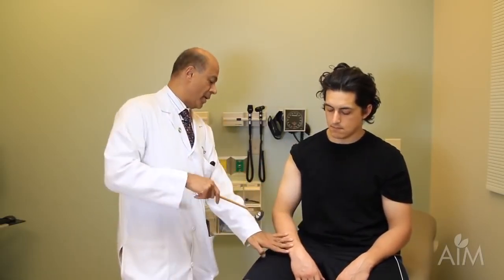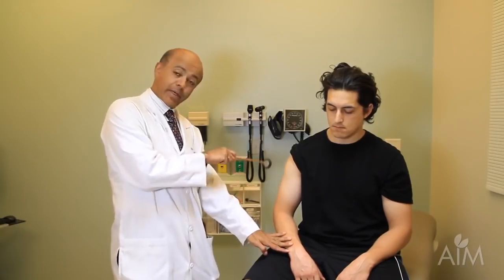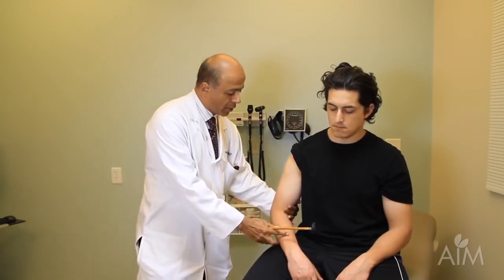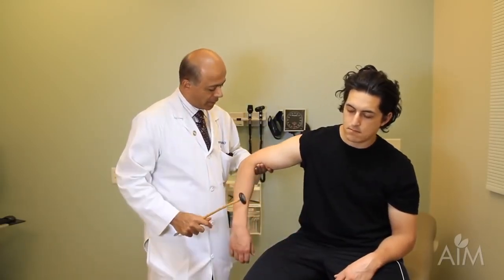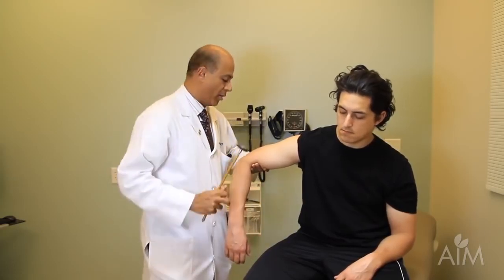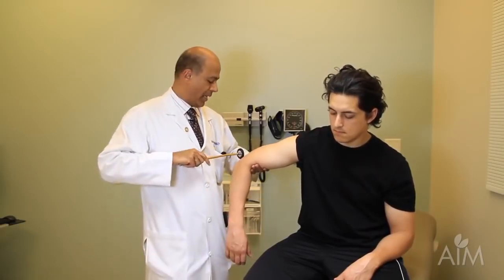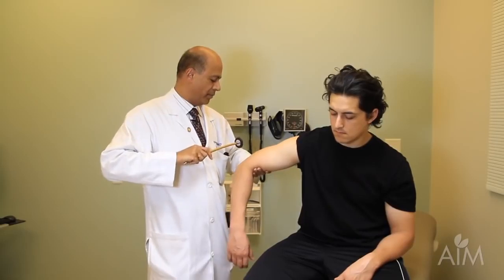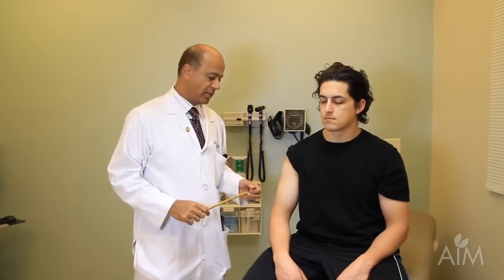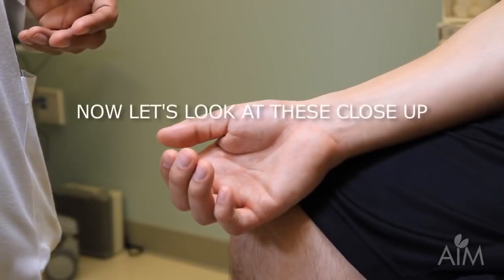I'll now do the triceps, which you can do in many ways. If the patient is relaxed, I could leave his arm in position and get a good reflex this way. I could also suspend the arm and instruct the patient to lean on my hand as though leaning on a railing. The measure of the hand being relaxed is that the forearm is loose — then strike the triceps tendon. This is a C6-7-8 reflex, a higher level than the biceps C5-6.